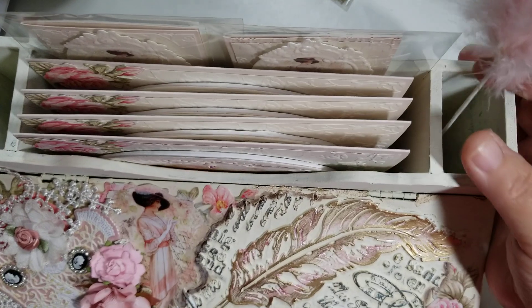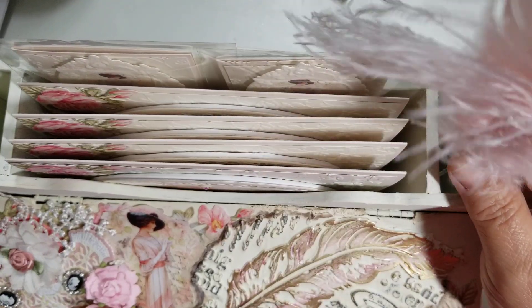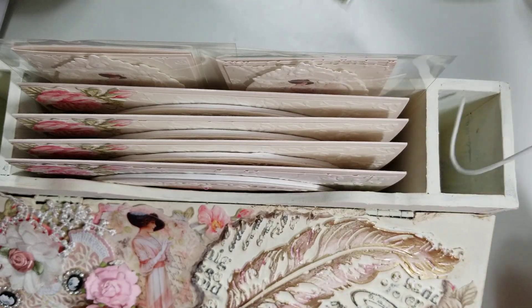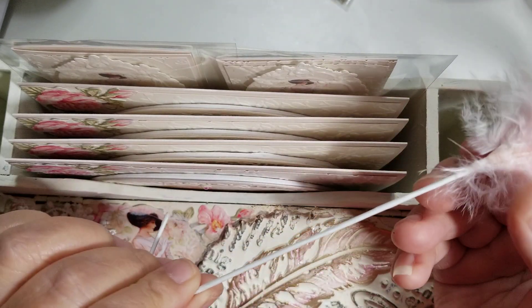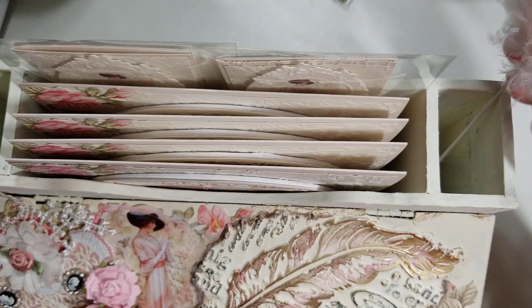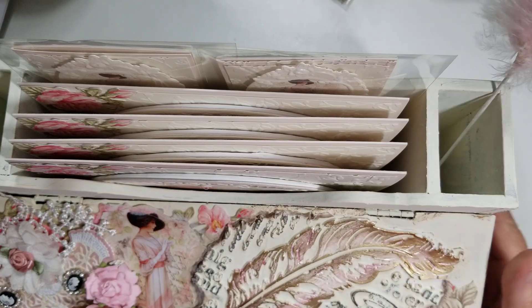It was still a beautiful box and I wanted to create something with it. In this first compartment, this feather is actually one I picked up at Michael's — it's just a feather pick. But I did order a gold feather pen with a feather in it; I don't like the feather that's going to come in it, so I'm going to replace it with that one.